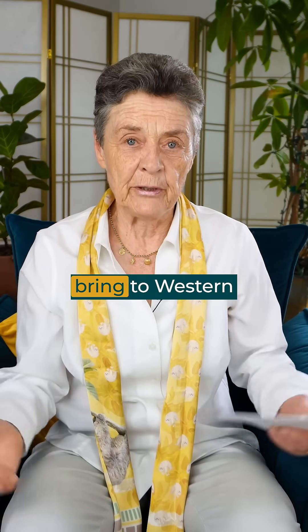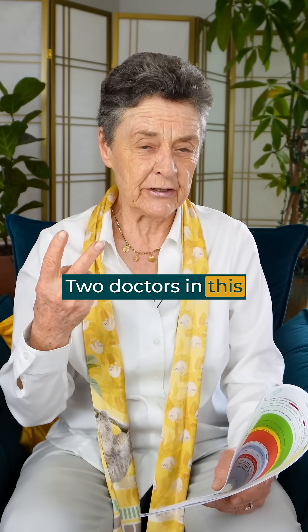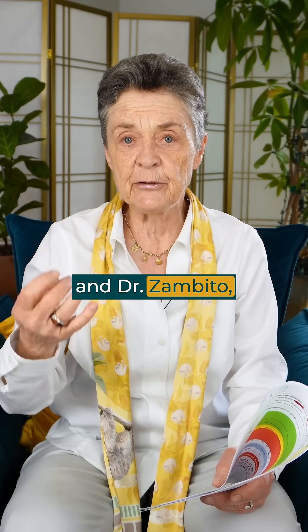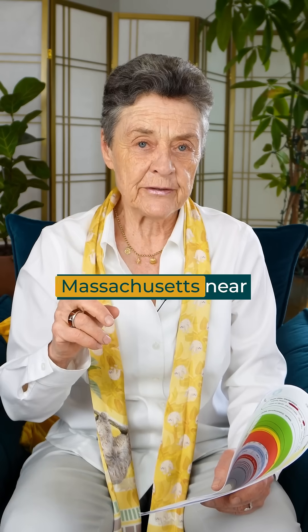We're happy to bring to Western Massachusetts this new Ecolyte testing. Two doctors in this country, Dr. Bush and Dr. Zampito, have these devices. They're going to bring them to Western Massachusetts near the Kripalu Institute.